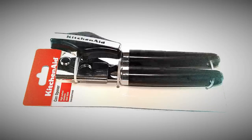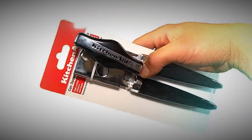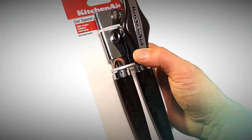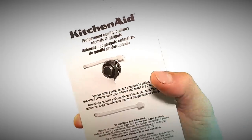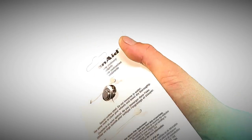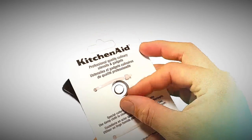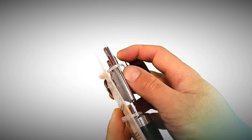Alright, here we are up close with the can opener by KitchenAid. Let's just have a look around the packaging. We've got: can opener, high carbon stainless steel blade, oversized knob. One thing that was a little concerning is they package it like this — that blade is just hanging out. It doesn't feel very sharp, but it's kind of weird that they purposely wanted the blade sticking out.